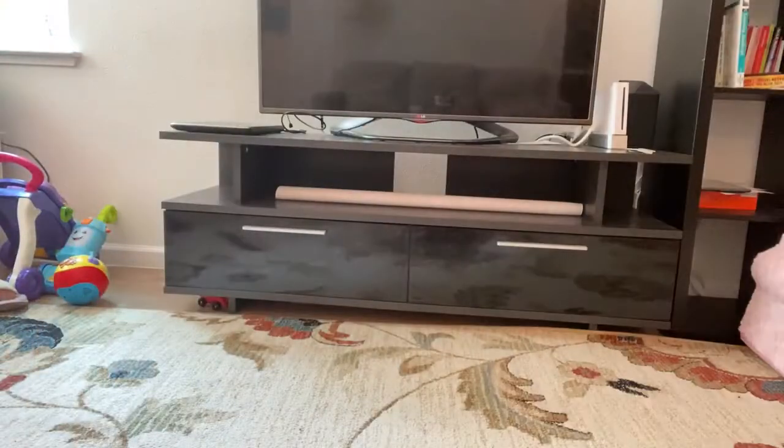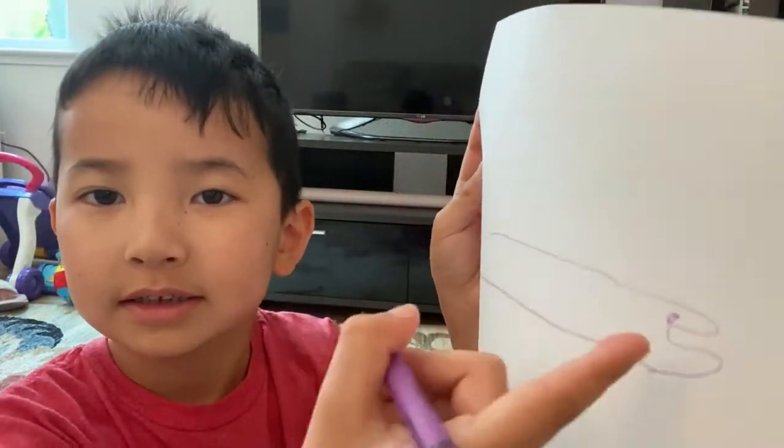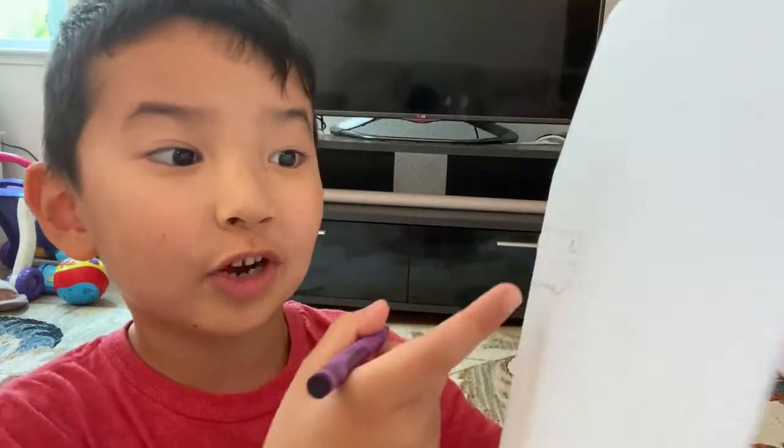Then you need to draw the eyes, like this — kinda like the same size, like that. And then you need to draw the teeth.